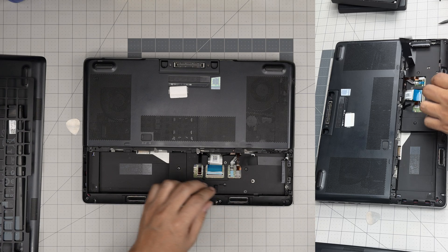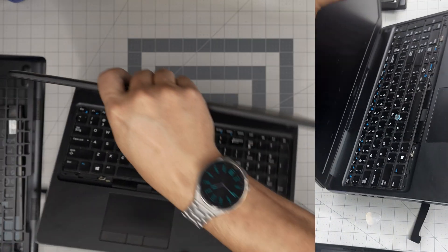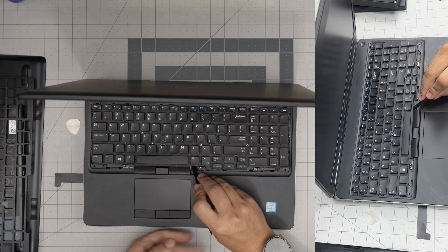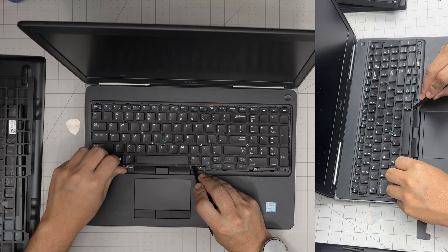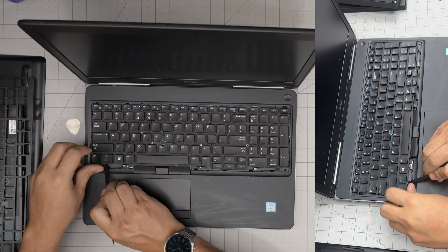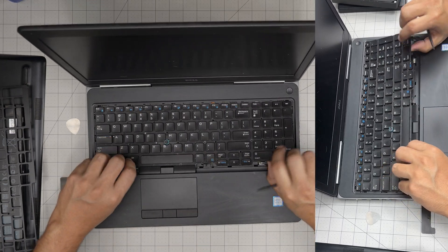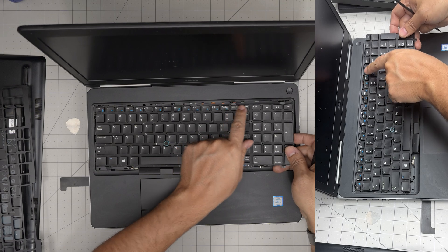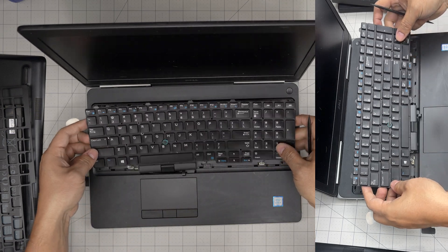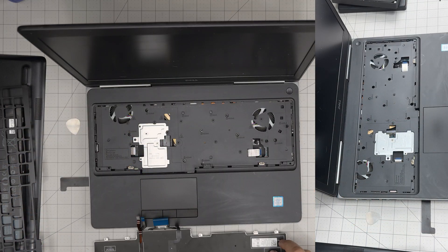Now go back to the keyboard and lift it up just a tiny bit from each side. You'll start to see the flex cables underneath. Once you see the flex cables, bring the keyboard toward yourself so you can detach the back connectors, then pull the keyboard out entirely and set it to one side.